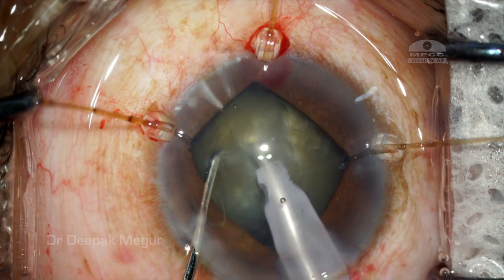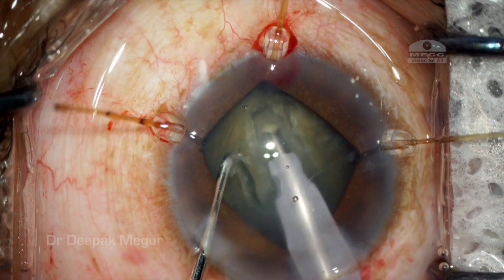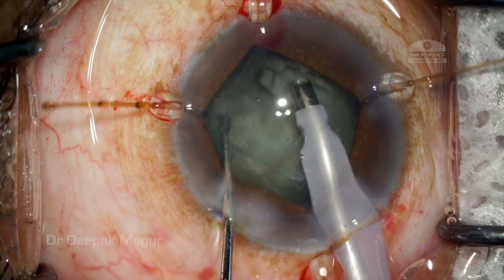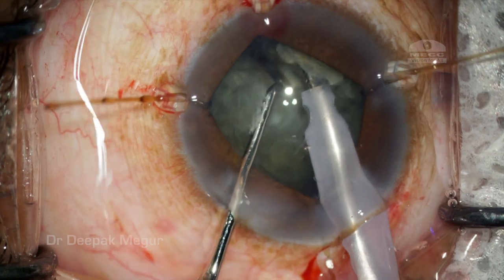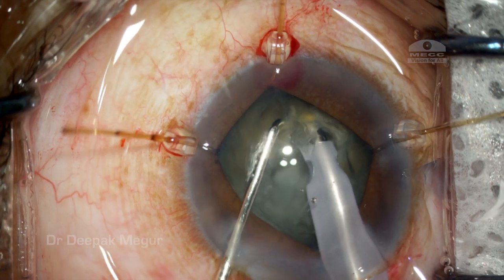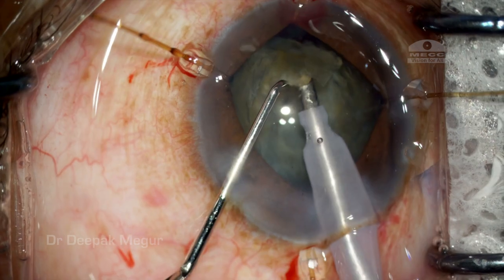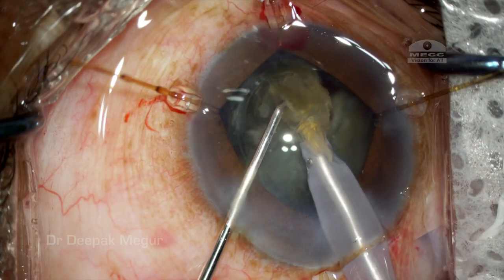I gently manipulate the nucleus to ensure it is totally free from the capsular bag. My usual strategy in eyes with a slightly denser nucleus and loose zonules is to use a stop-and-chop technique. I'm sculpting here with the chopper supporting the nucleus while sculpting. The trench is taken quite deep — up to about 80 to 90 percent — and I gently try to laterally separate the two hemisections, then chop the first hemisection at multiple levels.